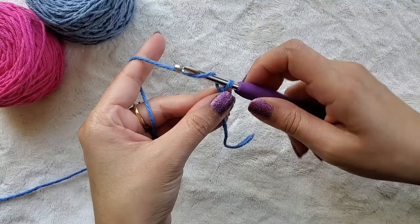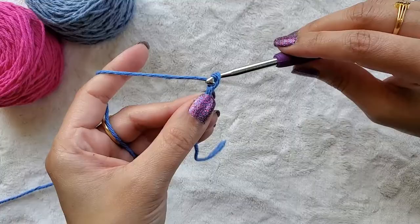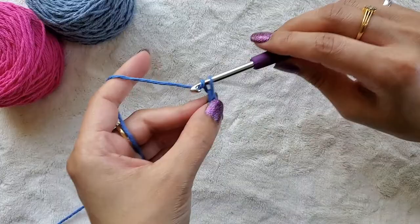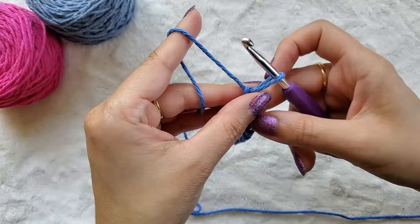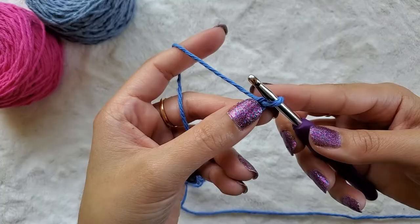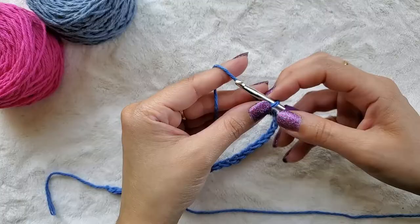Yarn over and pull through that loop, yarn over and pull through the loop. I like to keep my loops just big enough to get my hook through them, because that ensures that my chain is not too loose or too tight as I add in my rows. Once you're happy with the width of your hot pad, go ahead and chain one more — this is for your turning chain. Now I have 27 chains, but I'll end up with 26 stitches in the width I wanted.